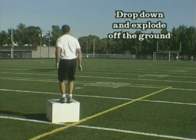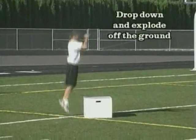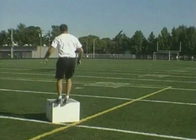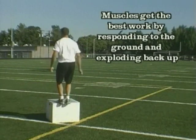This puts a stretch reflex into the muscle so they work like rubber bands to be explosive off the ground. That's the key to your plyometrics. It's not start from the ground and jump up and land back on the ground — that's the opposite of what we want.